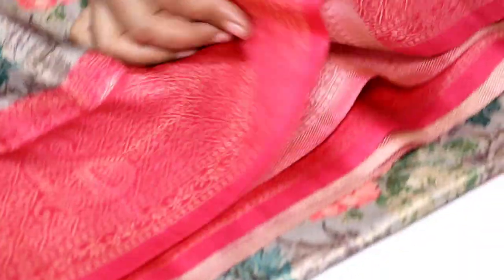It is a floral design. This is a border. It is very soft. This is a munti portion. This is a blouse.